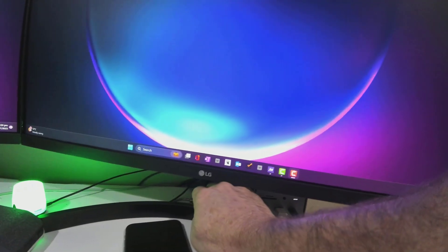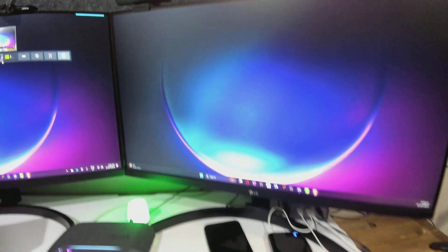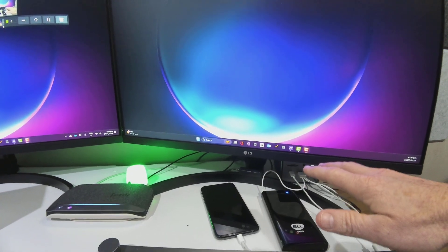And then if you look on top over here, I have a ring light — I'll turn that on so you can see it's live. And that is all being connected to this USB-C dock.